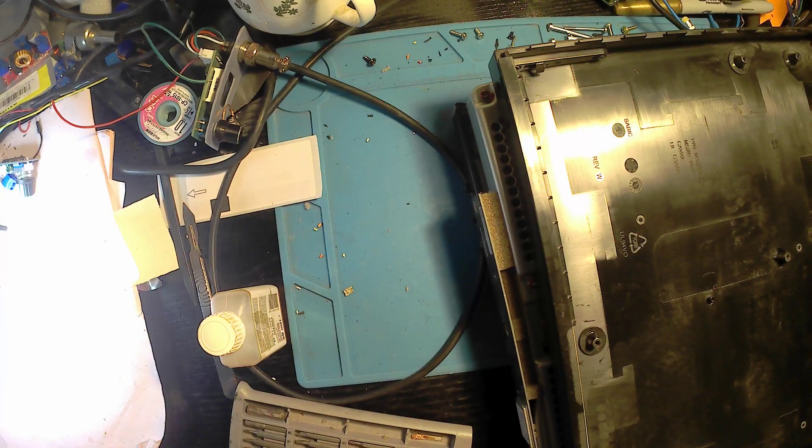After testing, that didn't work, so we'll have to replace the retimer chip and see how it performs after that.